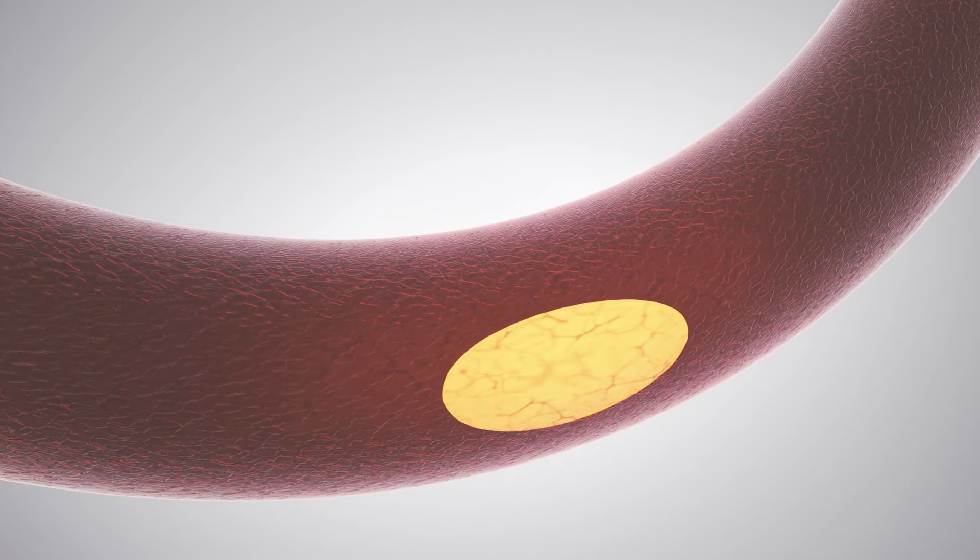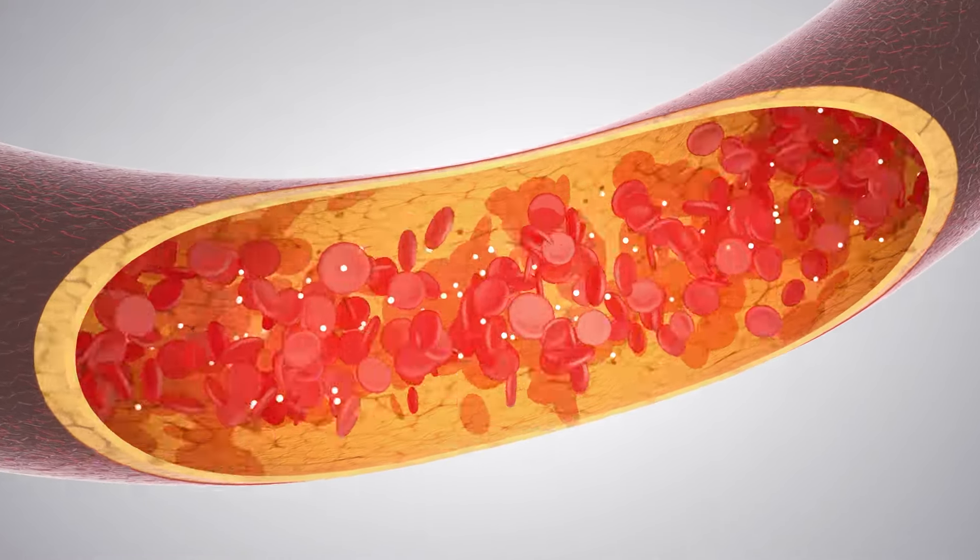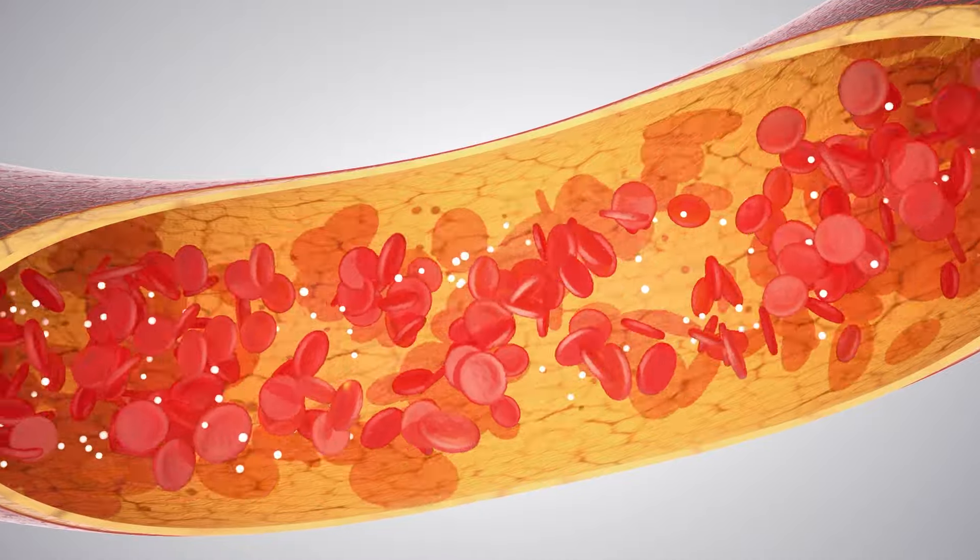Cells make up tissues, tissues make up organs, organs make up you. You want to protect that cell at all costs because that's the foundation of your entire body. So when we charge that cell, we open up the window of opportunity between 30 and 900 percent for oxygen to get in. We're not getting 900 percent more oxygen into the body — we're just allowing that cell to get between 30 and nine times more oxygen because that's how impeded and blocked it was.